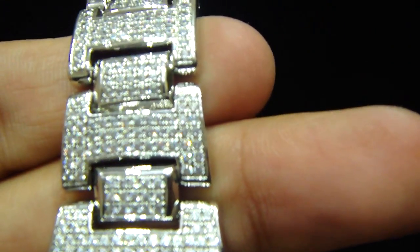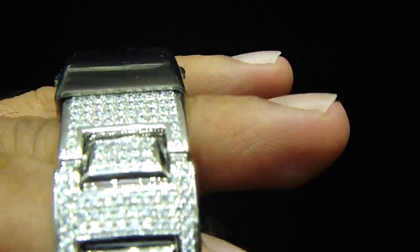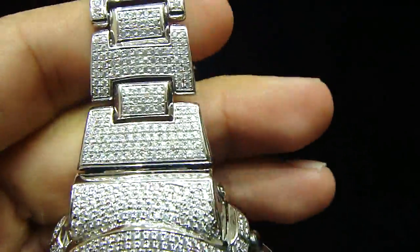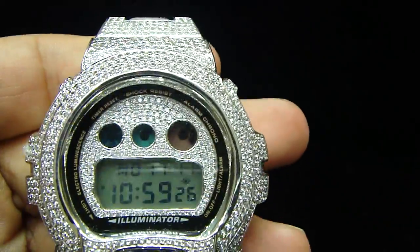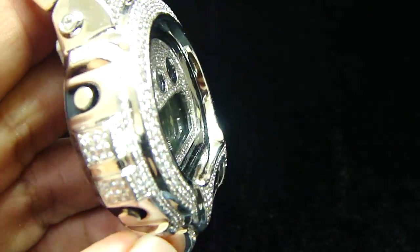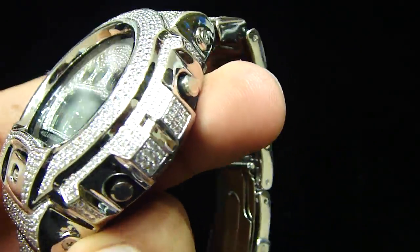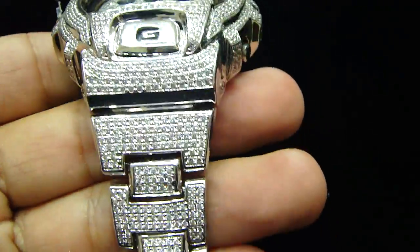This is a custom watch. Call us back: 404-523-3399, Crazy Jeweler. Any kind of custom watch you want — anything you want, something different, call us back, see our collection. Fully iced out on the side, right here. Comes with the paperwork and the box.